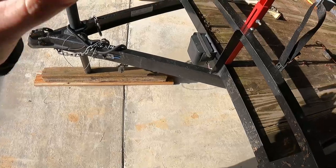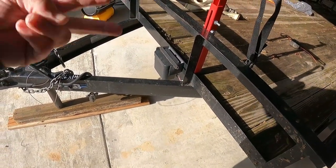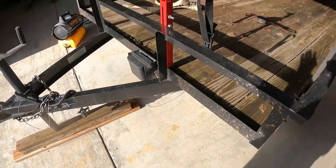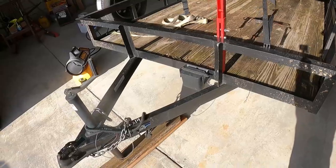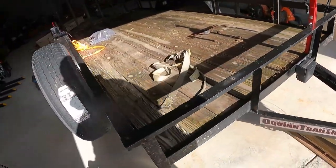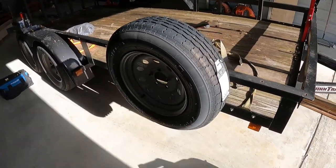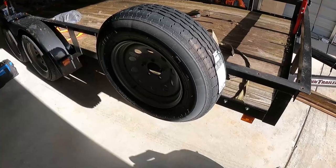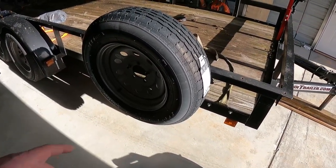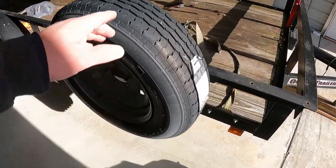This one has brakes but only on the rear. It's a tandem axle — that means it has two axles. One of the five things you need to make sure you have is a spare tire. How many people have you seen broken down with a flat on the trailer? All the time, because they don't have a spare.